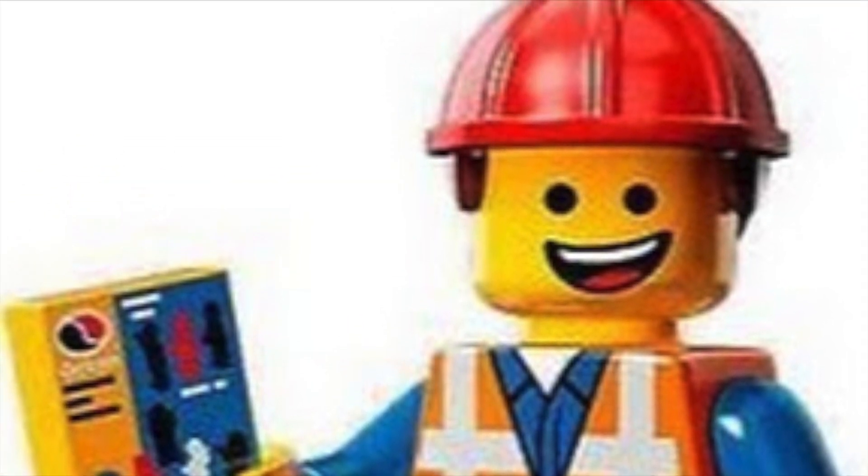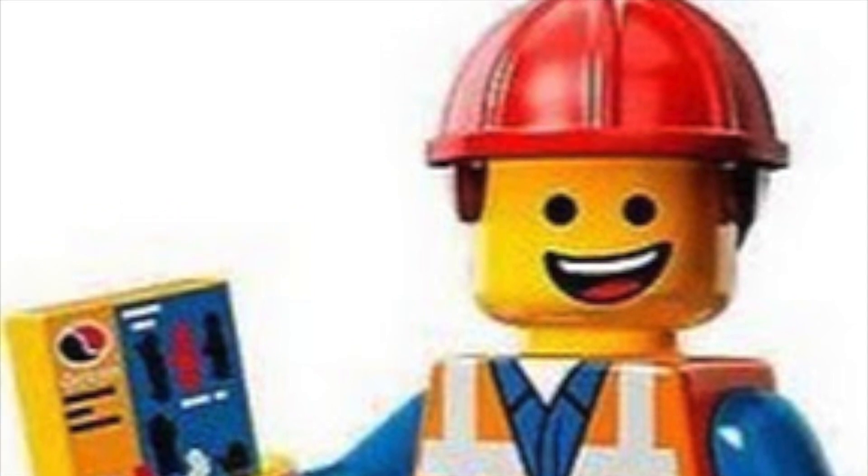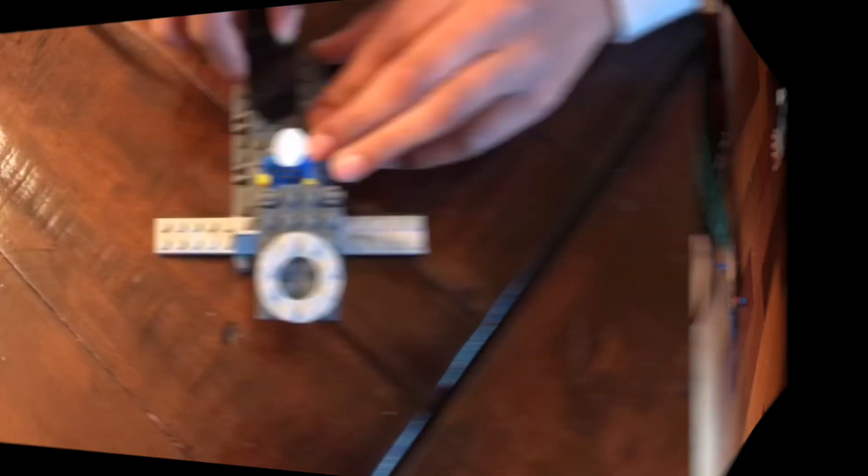Now I'm going to show you this cool rammer we made. We actually used it to play a game called Save the Construction Worker.